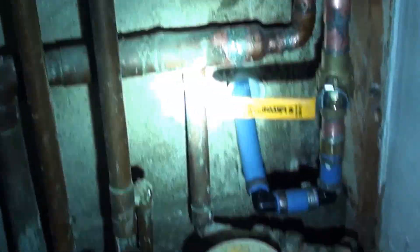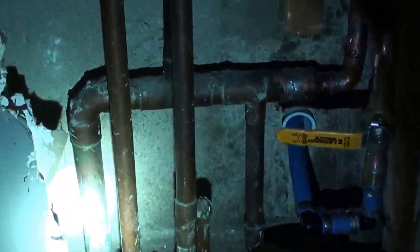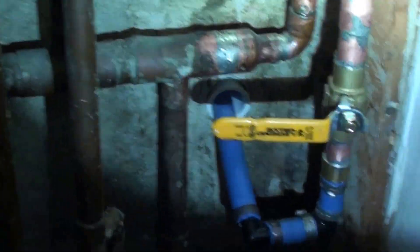This is the other side — this is where a lot of our work was at, because this is where the manifold is. What I mean by manifold is you've got your feed and then it distributes the waterline to other places, whether it be in the house or whether it be to other apartments. This one is to other apartments.